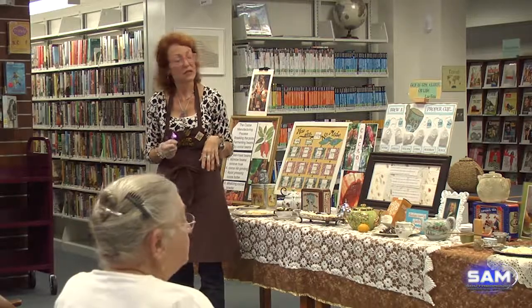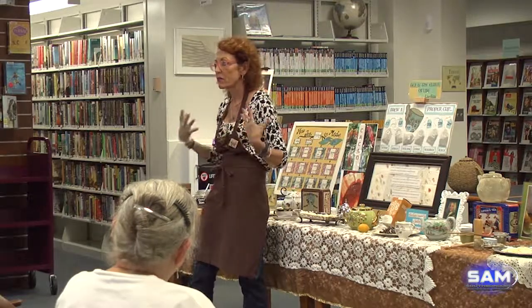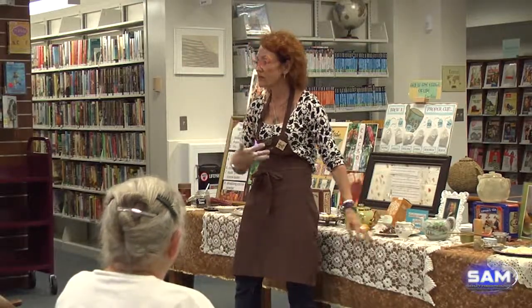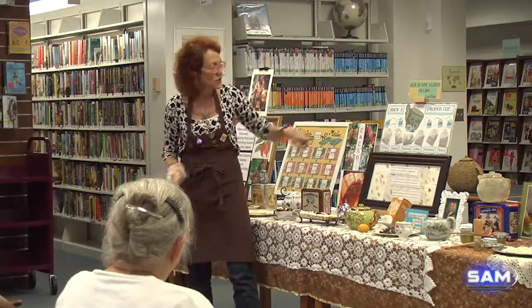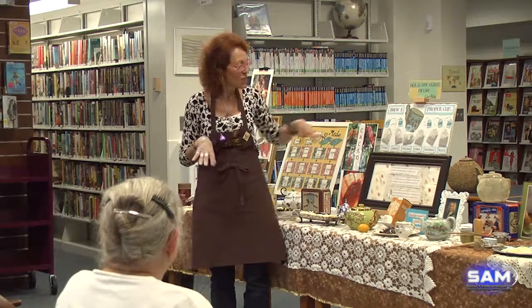After you boil the water, pour it into your stoneware pot to heat up the clay — especially if it's been cold in the cupboard. Many people warm the teacup too. Then pour the water out, measure your tea accordingly. White tea steeps at a lower temperature — around 175°F. If you're a real aficionado you'd lower the temperature. Why does white tea need lower heat?